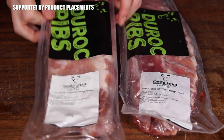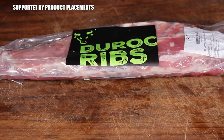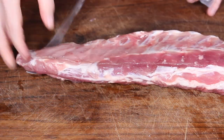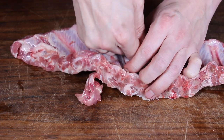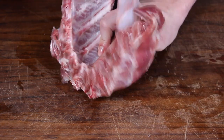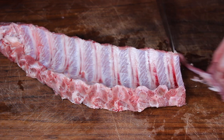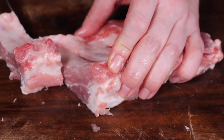First of all you will need spare ribs. I got these great looking Duro spare ribs from my favorite online butchery, gourmetfleisch.de. It's pretty easy how to prepare these today — just take them and get rid of the silver skin, which works pretty good today without any paper towels. Make sure to cut in the middle of the bone through the meat so you get those rib fingers.